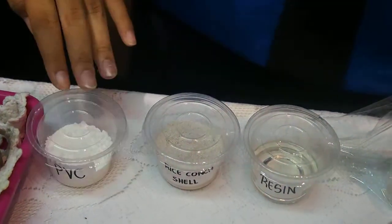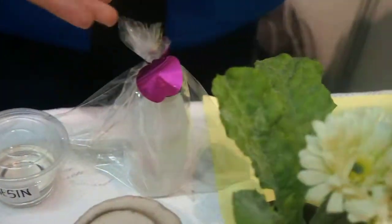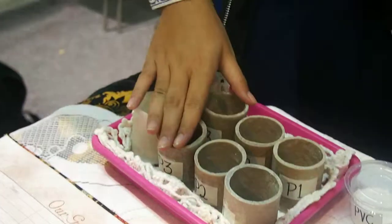Next, mix the rice conch shells powder with PVC powder and resin epoxy, and add the catalyst. Then pour the mixture into the mold and wait approximately 2 hours. Here are some of our results.